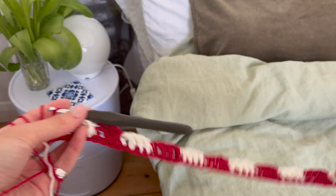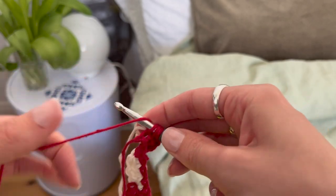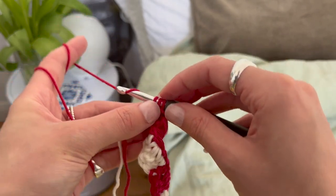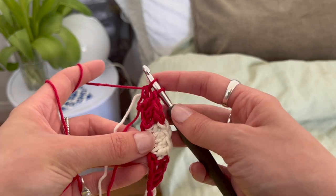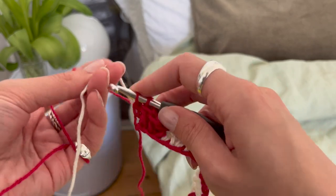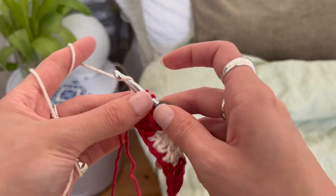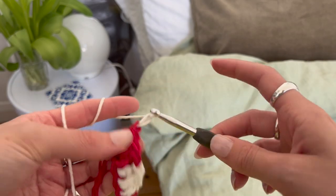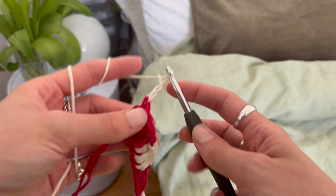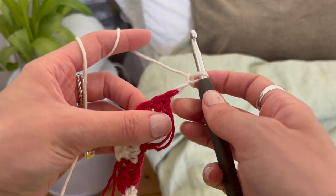At the end of the row, for the last stitch yarn over, pulling through both colors in the chain, yarn over and pulling through the next two. Then we're going to swap out the color again, yarning over and pulling through both. For the turning stitch we're going to do two chains and then turn our work.